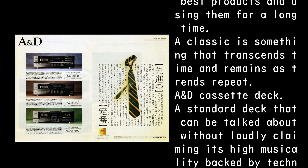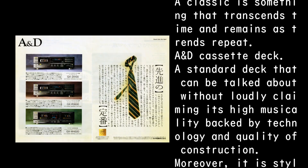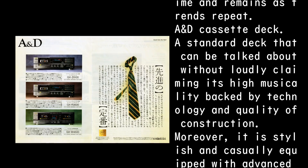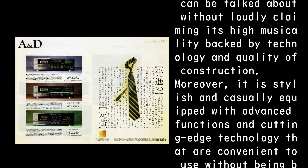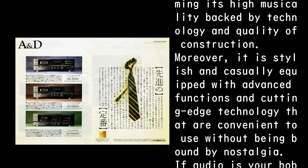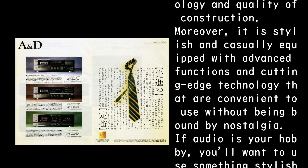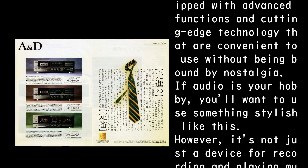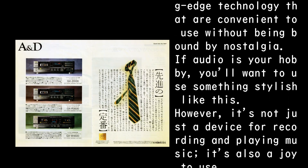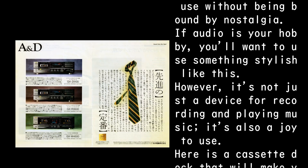The A&D cassette deck — a standard deck that can be talked about without loudly claiming its high musicality, backed by technology and quality of construction. Moreover, it is stylish and casually equipped with advanced functions and cutting-edge technology that are convenient to use without being bound by nostalgia. If audio is your hobby, you'll want to use something stylish like this.